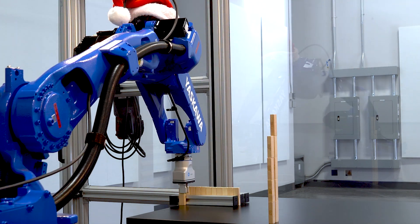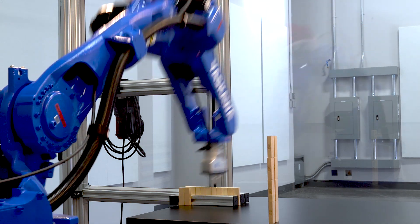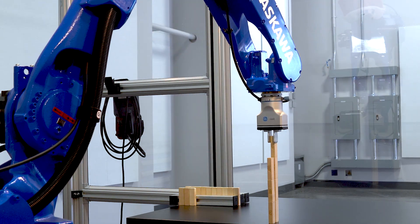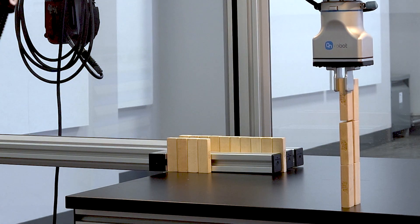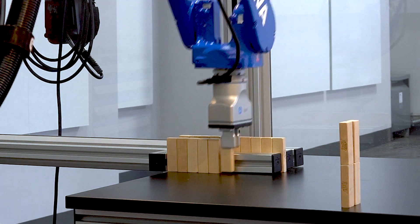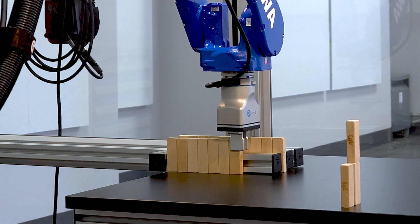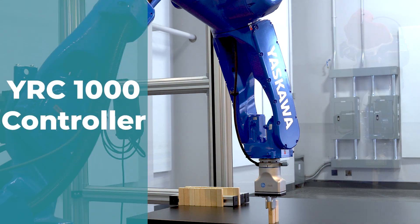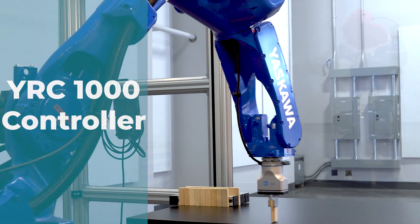And now it's going to replace both towers. Once both of these towers are replaced, we'll get to see the full speed stack. This robot is running the YRC-1000 controller — it can also be run on the YRC-1000 micro.